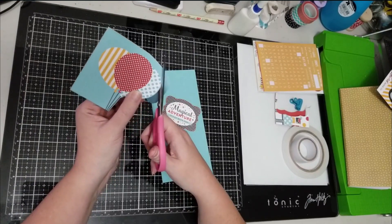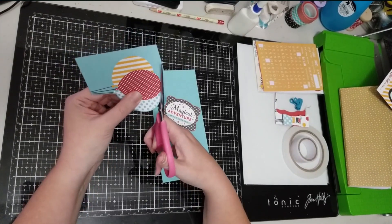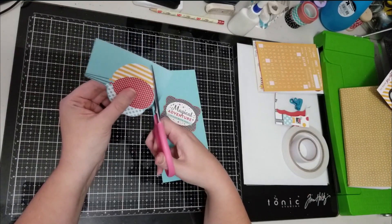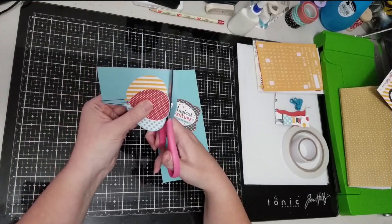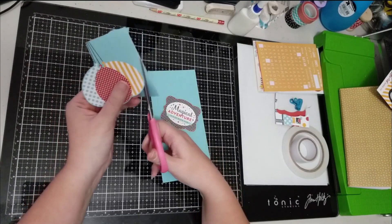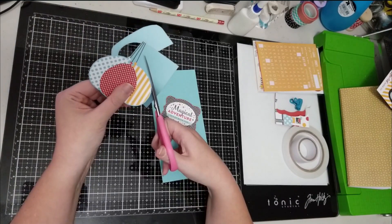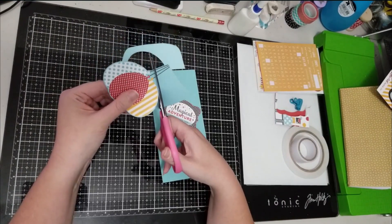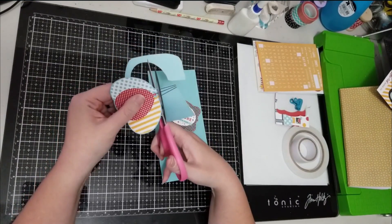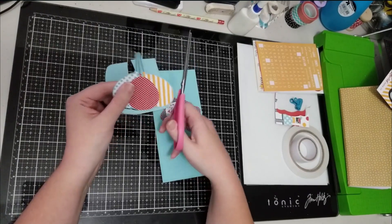That's the fun of scrapbooking, right? Sometimes the ideas that you have in your head and you think are going to look good — sometimes they work and sometimes they don't. But the whole idea and point is to be creative and to make something that you ultimately love. Not everyone has to love it, but as long as you do, anything goes. There are no rules, and if you like the end result, that's all that matters.